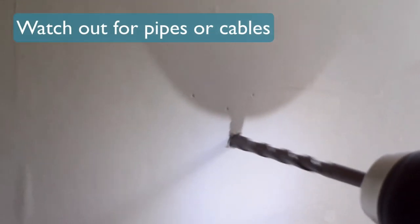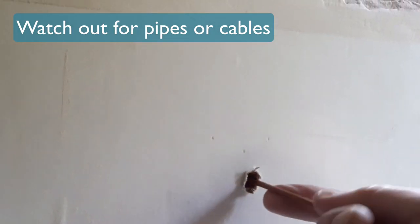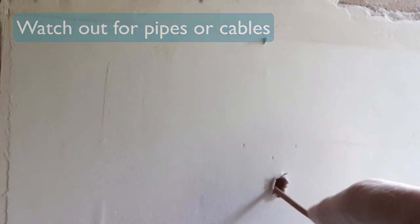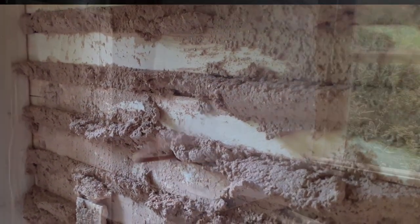We want to avoid hitting the stud work when we cut through the lath. What I suggest you do is make a little tiny hole where you want to put your socket, poke a little bit of bent wire through, twizzle it around, and see if you can feel any stud work. That way you know the socket's not going to hit the stud.